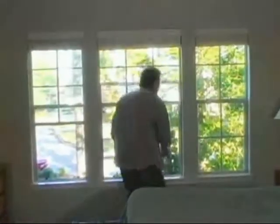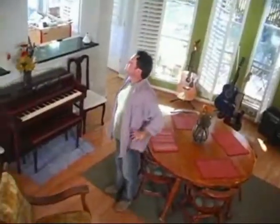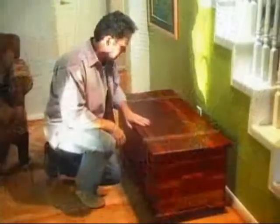Once the treatment is complete, simply open up some windows and let the fog dissipate. After a few hours, your home will be left with only the pleasant fragrance of a cedar chest.